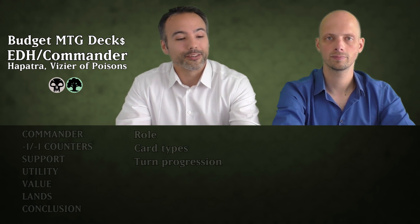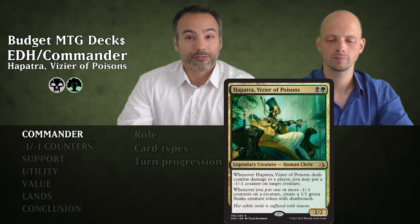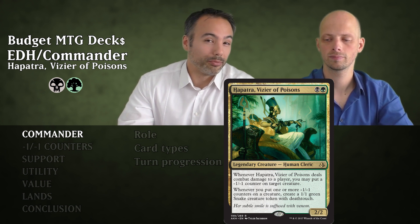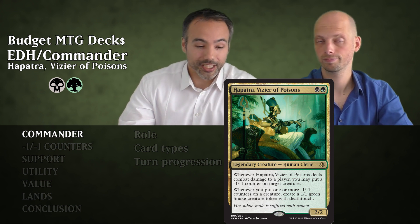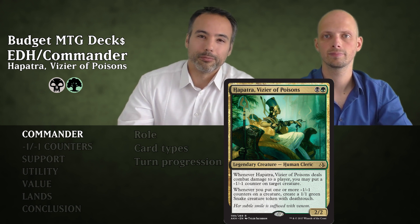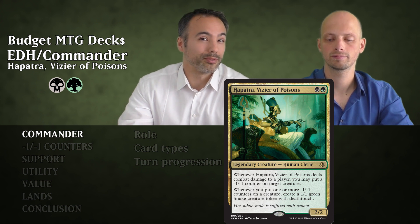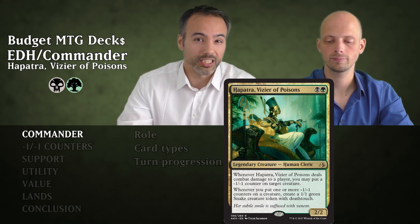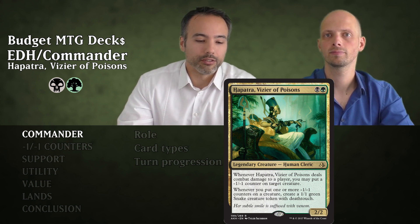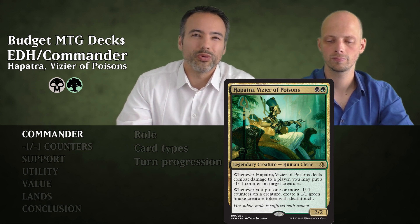Our commander is Hapatra, Vizier of Poisons. For a black and a green, we get a 2/2 Human Cleric with an awesome ability. Whenever Hapatra deals combat damage to a player, we're going to be able to put a minus one minus one counter on target creature. We can kill those utility creatures if she gets through.